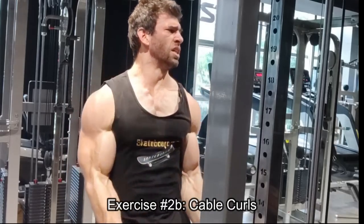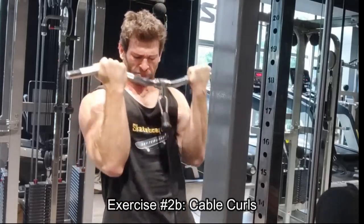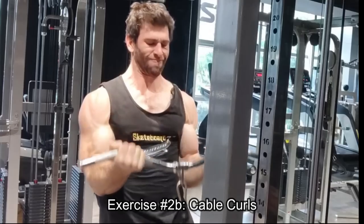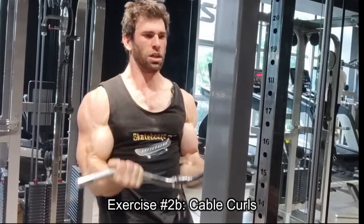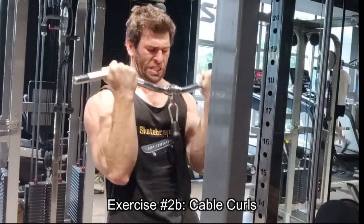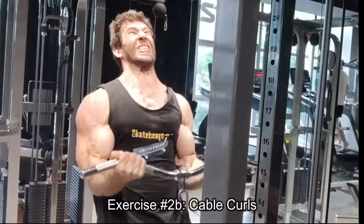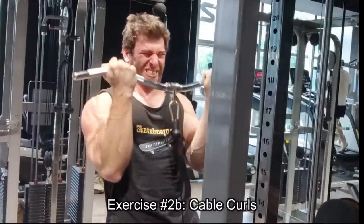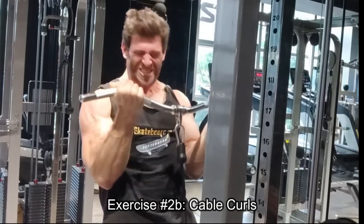I supersetted these — and by superset, I actually don't mean back-to-back with no rest. I take a minute or two just to refocus. I think even for arms, if you're training really, really, really hard, you might need a minute or two just to recuperate and regroup. If you're able to take no rest, there's nothing necessarily wrong with that, but I think alternating sets are going to be better than supersets. You want that rest in between.